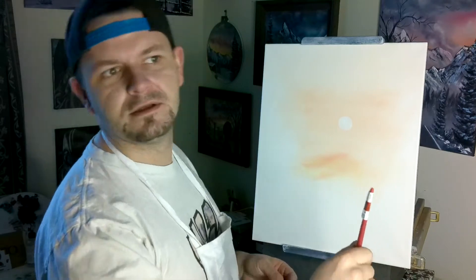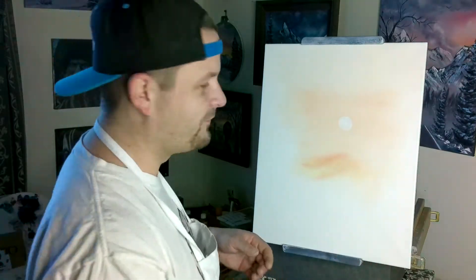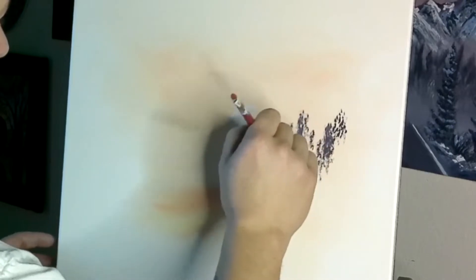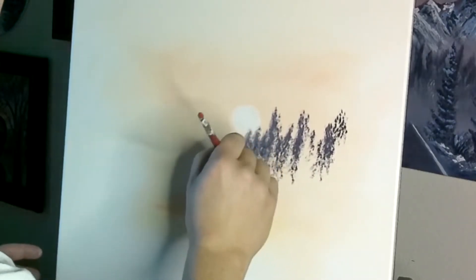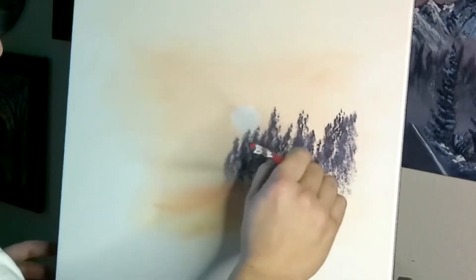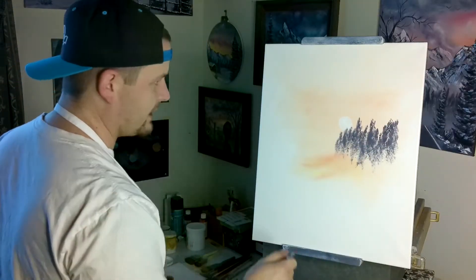Somebody make me some queso dip and some chips? Nope, again by myself. What if we come in like this and just make some soft little things that go right over our sun there — a nice bright sun in this one, and we've got some far-off forest back here.